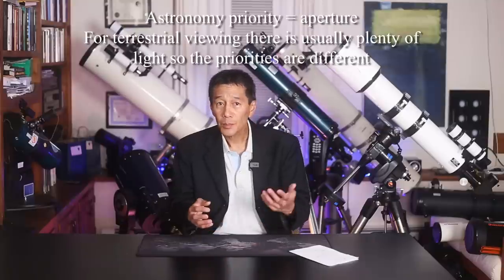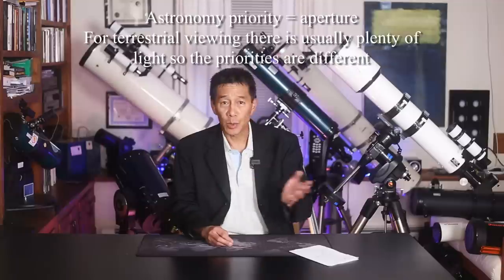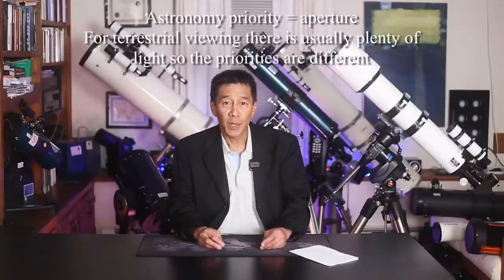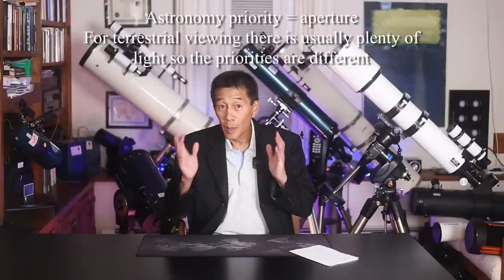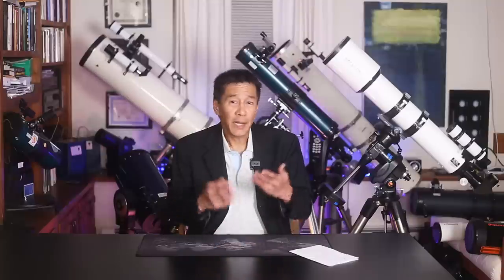In an astronomical telescope, things can be backwards or upside down — in space we don't care, we just live with different orientations. But if you're looking on land you really need the orientation to be correct. The telescopes that do overlap tend to be nice refractors; Questar users in particular tend to be birders or into wildlife photography. So check out spotting scopes — it's a little outside the purview of what we're doing here.